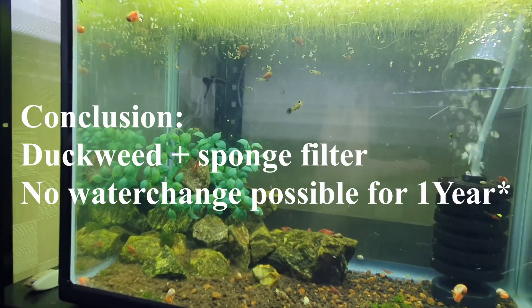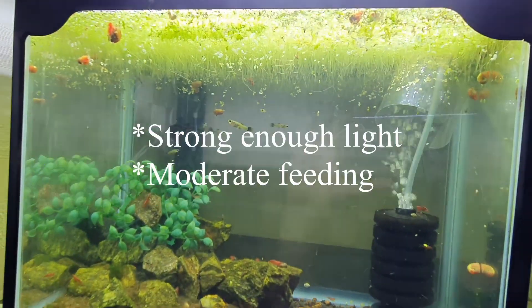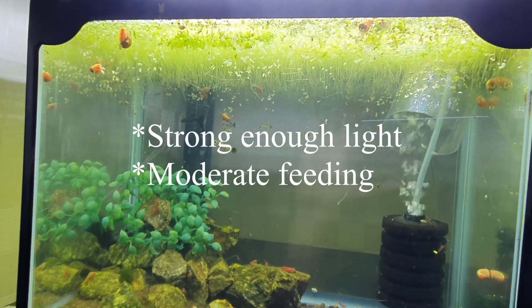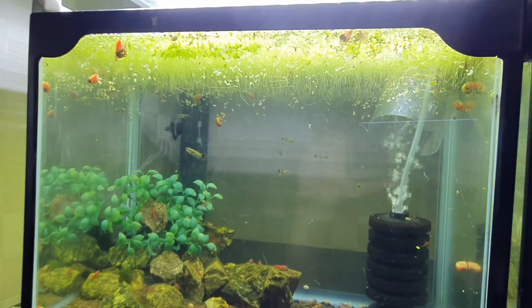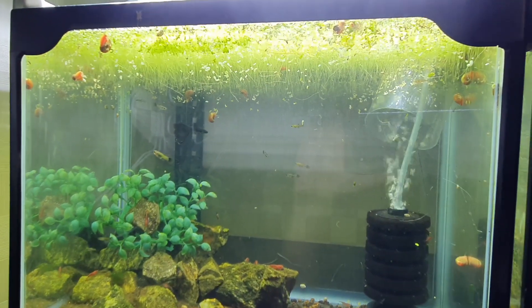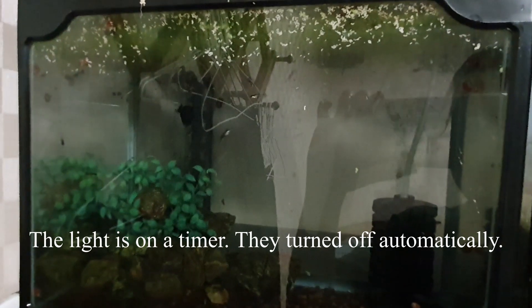The conclusion of the experiment: is it possible to have a no water change tank with only duckweed and a sponge filter? The answer appears to be yes — almost. Maybe it'll fail in three to five years, I don't know, and I don't intend to run the experiment that long. But as far as I'm concerned, this tank can last for a very long time. Thanks for watching.